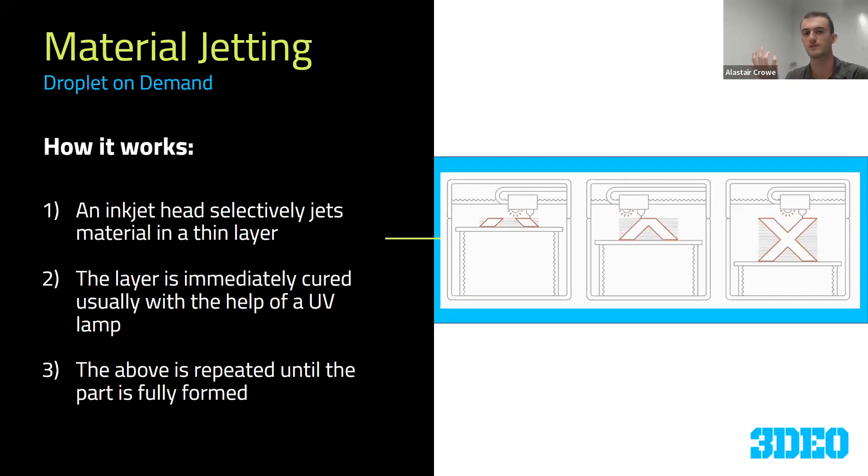Material jetting is also referred to as droplet on demand. Unlike binder jetting where an array of nozzles drop binder onto a powder bed, in material jetting we have a single outlet — sometimes an array — tracing a pattern and forming a very thin layer. The actual part material comes out of that nozzle, selectively placing a thin layer that is immediately cured with a UV light. These layers are very thin, usually around 30 microns, which is just over a thousandth of an inch, and then that process is repeated layer after layer.